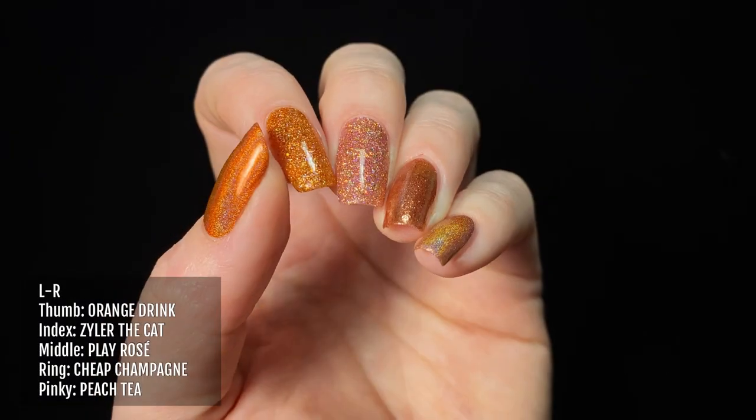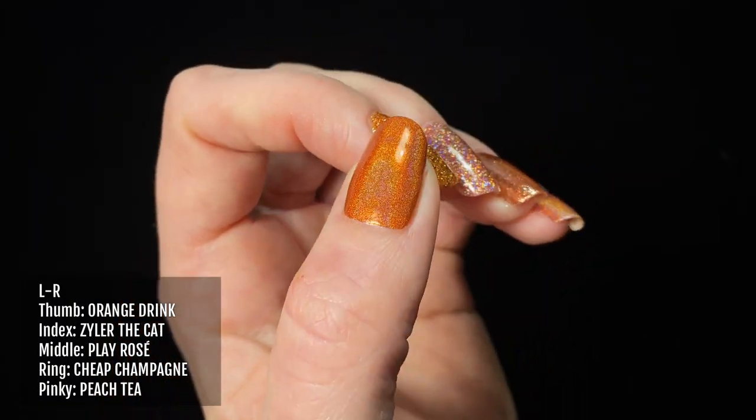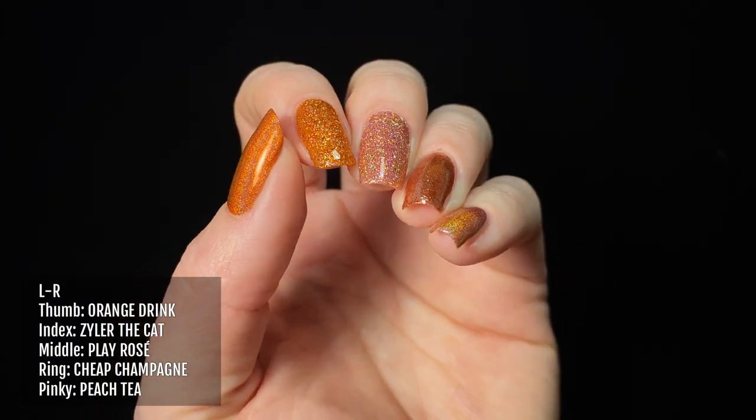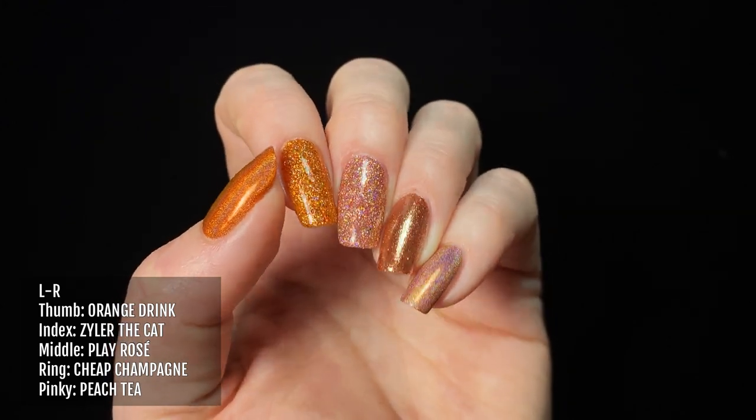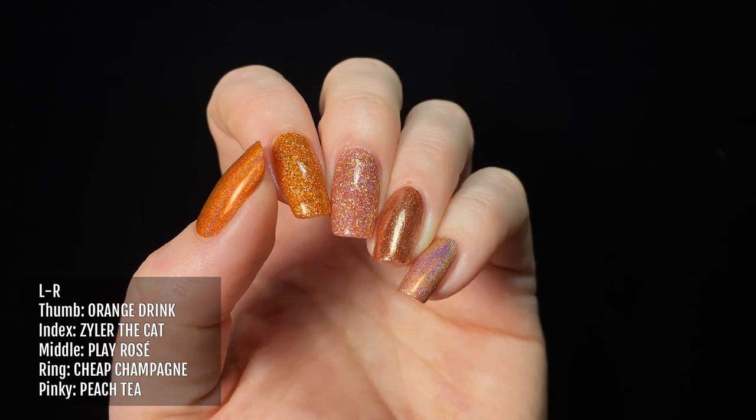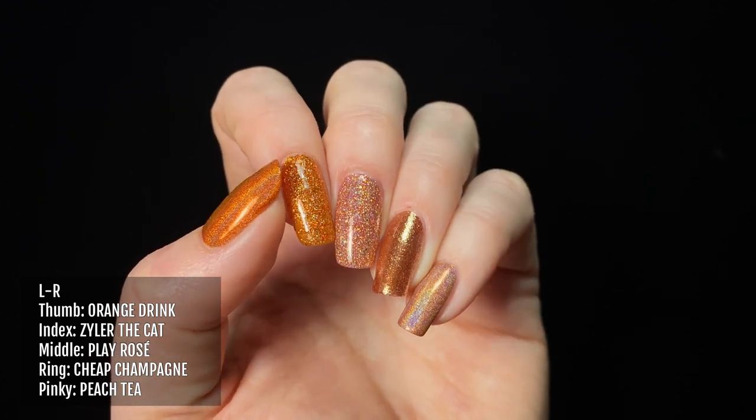Now comparing these shades to other orange polishes from Holo Taco: on my thumb I'm wearing Orange Drink, I've got Xyla the Cat on my index finger, Play Rose on my middle finger, Cheap Champagne on my ring finger, and Peach Tea on my pinky.